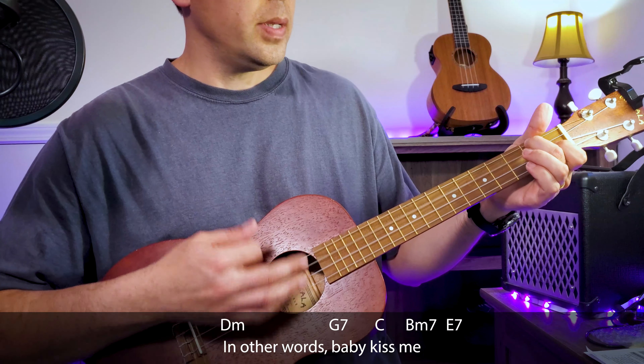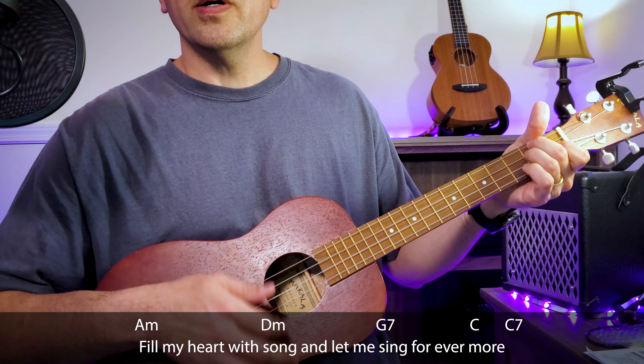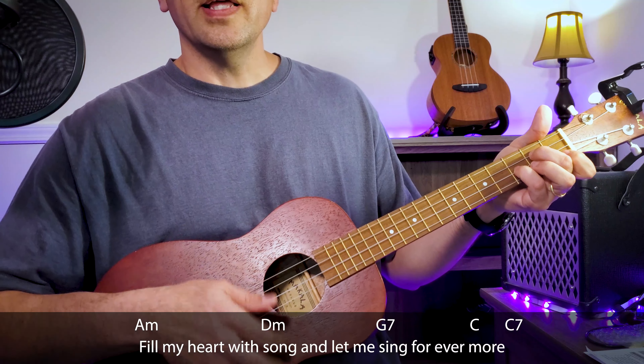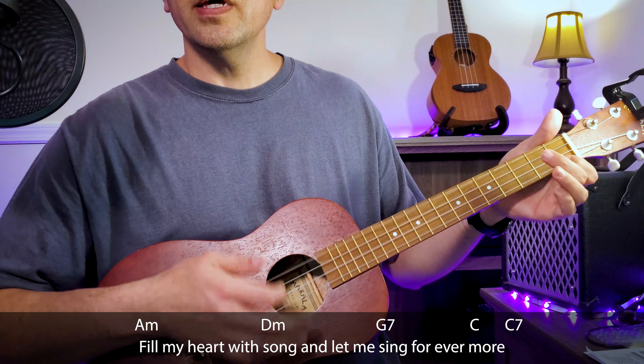In other words, baby kiss me. Fill my heart with a song and let me sing forever. You're all that I love, you're all that I long for. All I worship and adore.